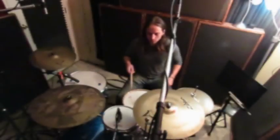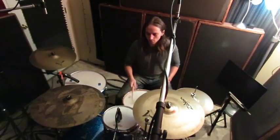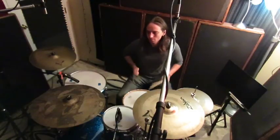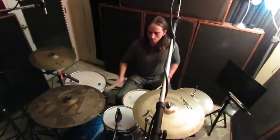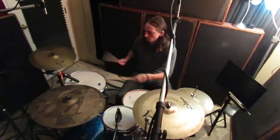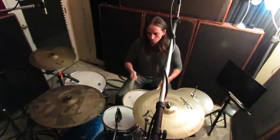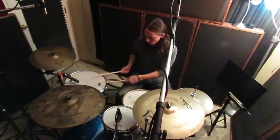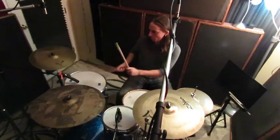This is Jaron Perlman breaking down how to get big fills out of just single strokes and your kick drum. Using a right-left single stroke pattern, stack 2, 4, or 6 single stroke beats, followed by two kick drums in between.